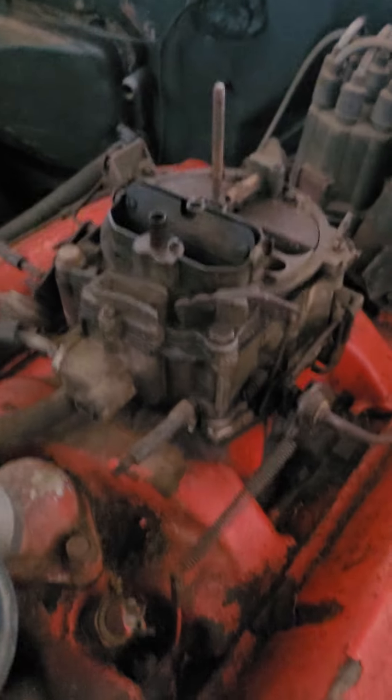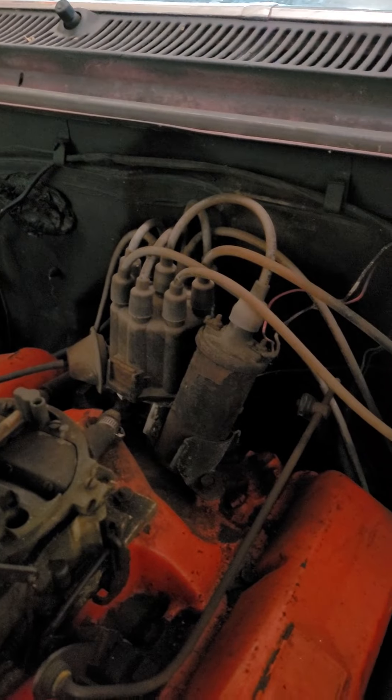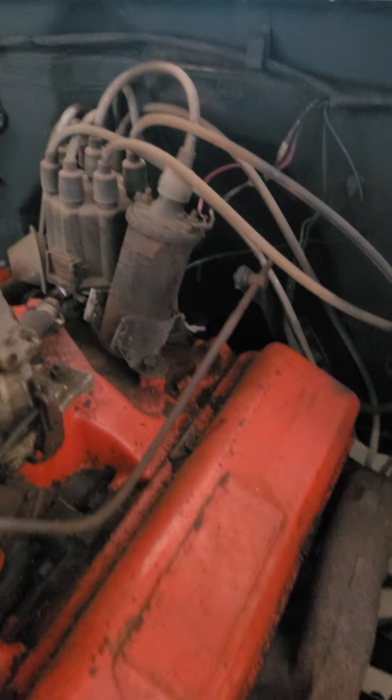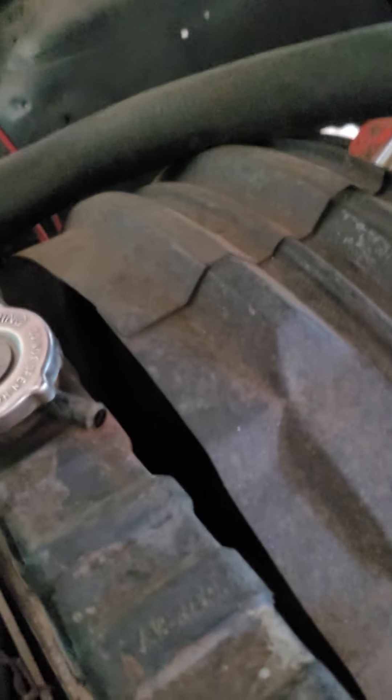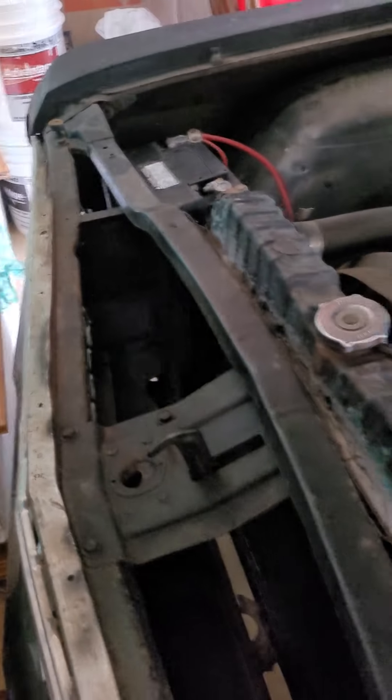I'm putting a new fuel filter in, and I'm gonna get a new carburetor. I'm gonna do the spark plugs and all that stuff. The master cylinder needs to get done, but other than that it's pretty solid.